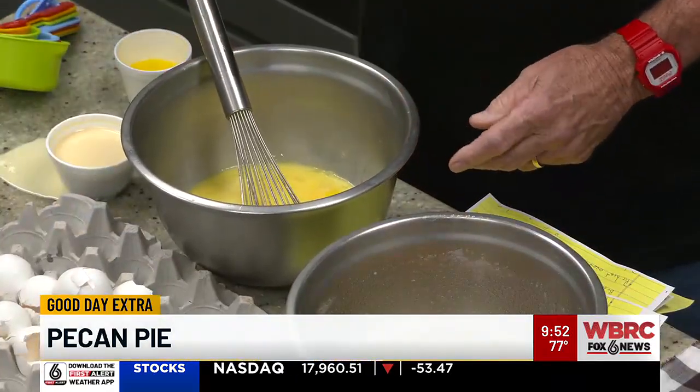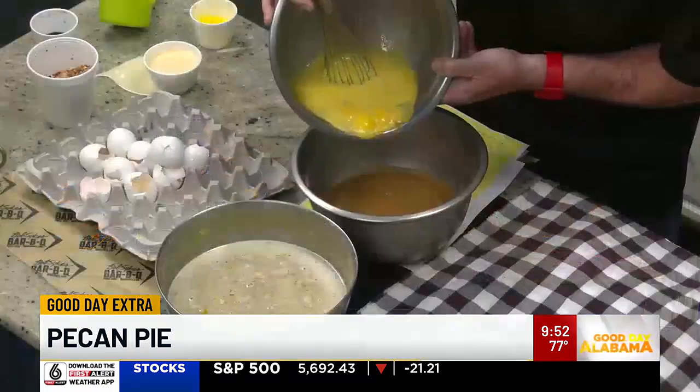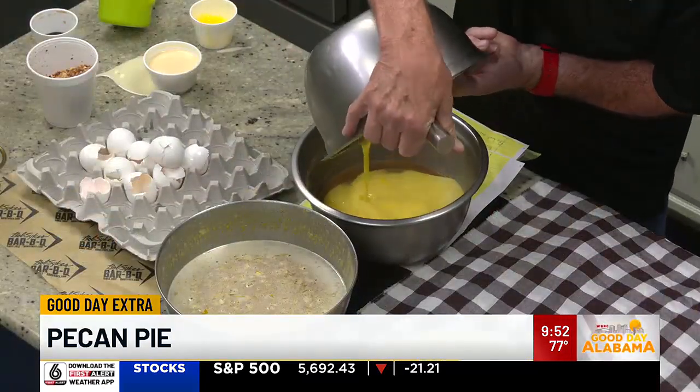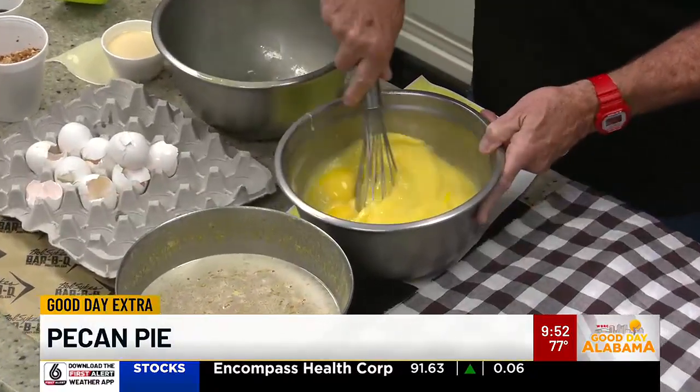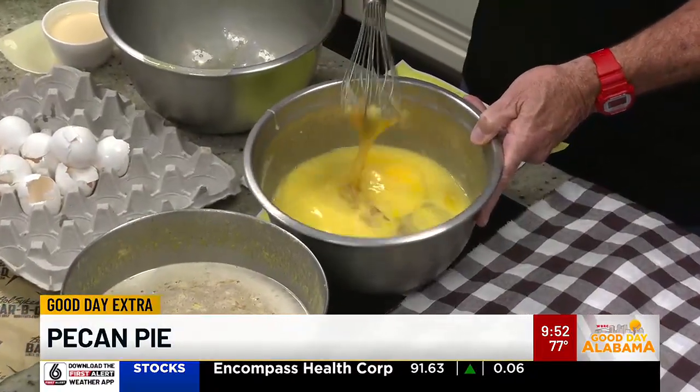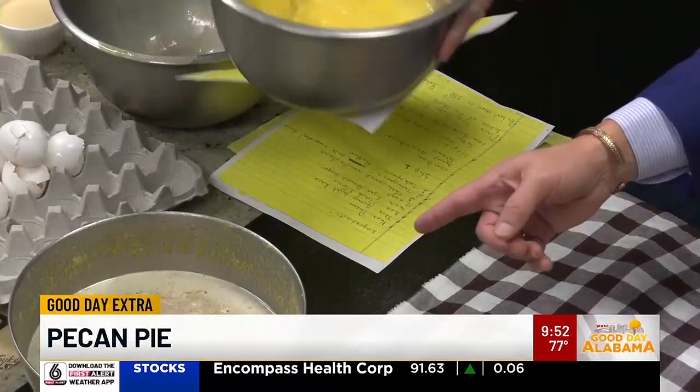So when I mix all that together, then I've got a little bit of butter — you can read on the recipe how much. I go ahead and combine these two mixtures because it's easier to whip than all that together, and you end up with this right here — it looks like this.